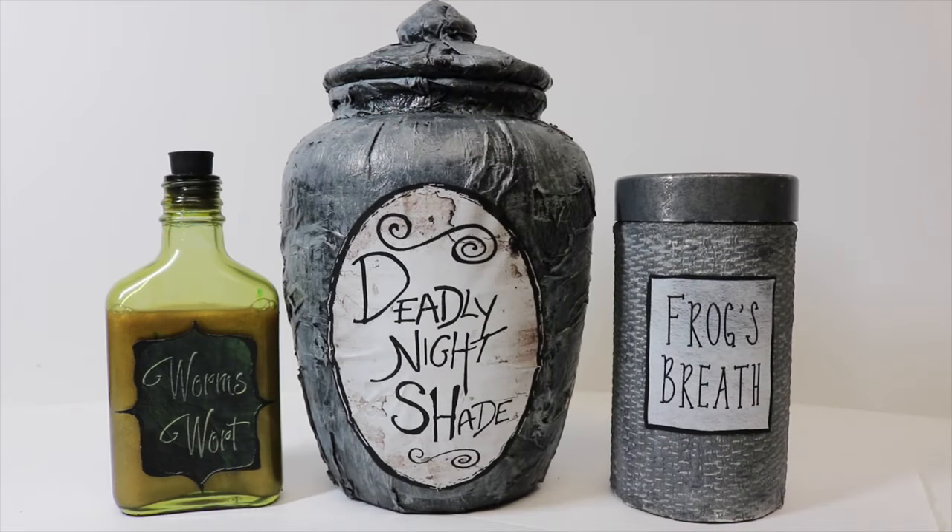Once our labels are on all of our containers, there you have it — Sally's potion ingredients, perfect to make some wormwort soup! These will be a great addition to our potion prop collection. If you guys liked this video give it a thumbs up, if you haven't subscribed please do so, and we will catch you guys later — thanks so much!